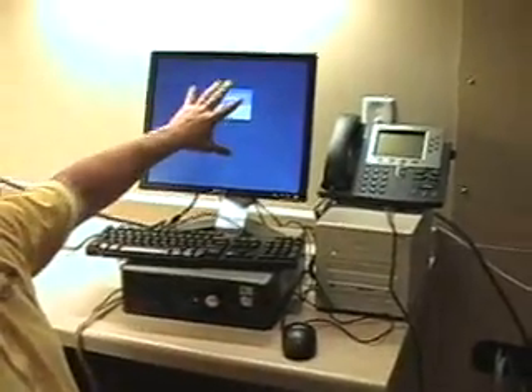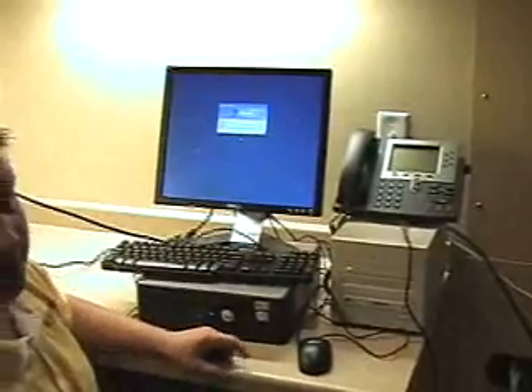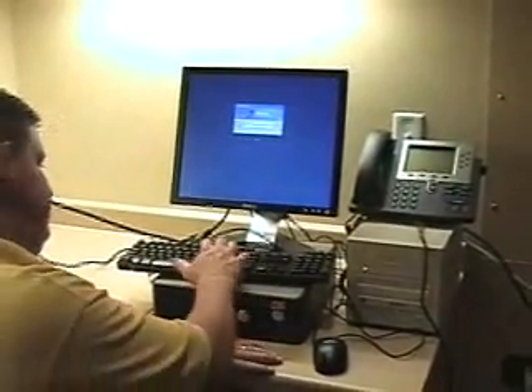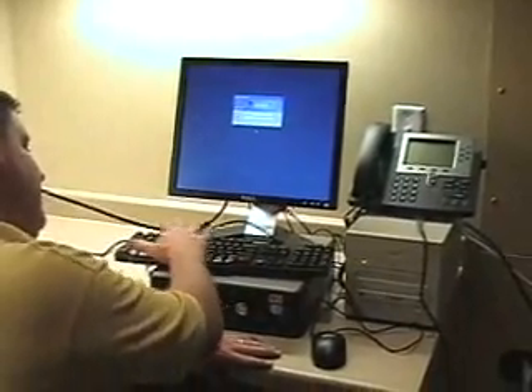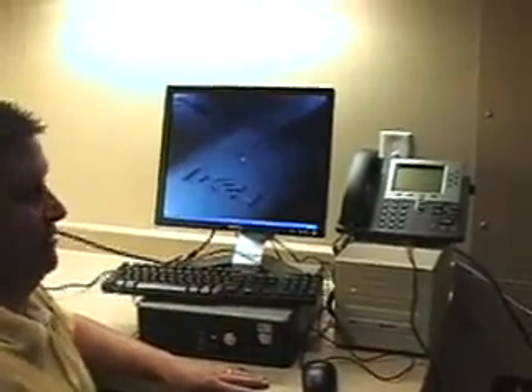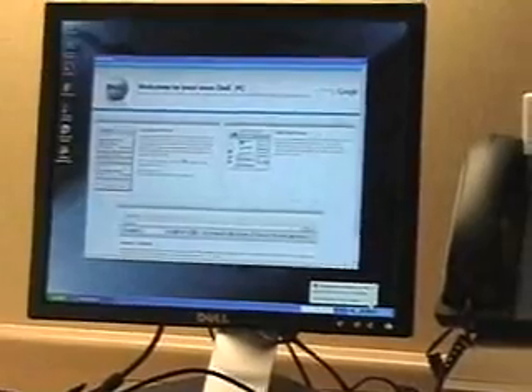You're going to come into a login screen. The username is always going to be administrator, and the password is going to be GAMEX — case sensitive: G-A-M-M-E-X. Enter it. For the first boot up, we need to go to the calibration screen.